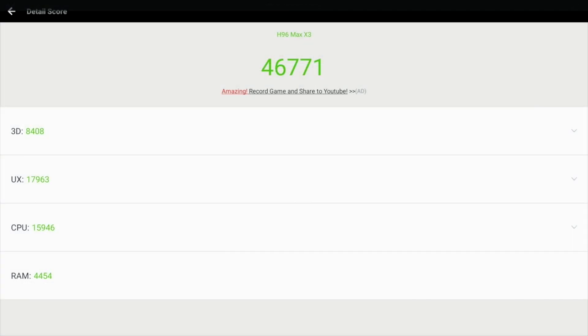So that brings us to our benchmarks and for some reason no version of Geekbench works on this box. The latest version of Antutu from the Google Play Store would crash at 50% into the test. So with no other option I ran an Antutu version 6 test and we achieved 46k.